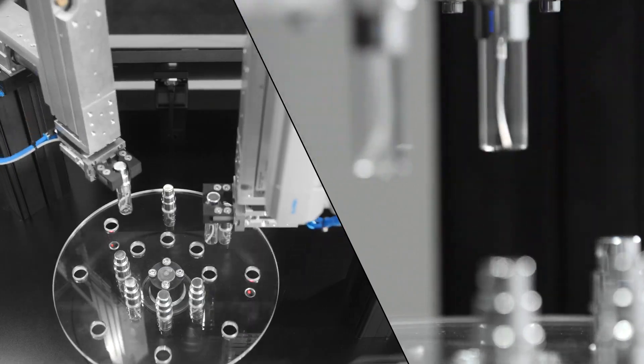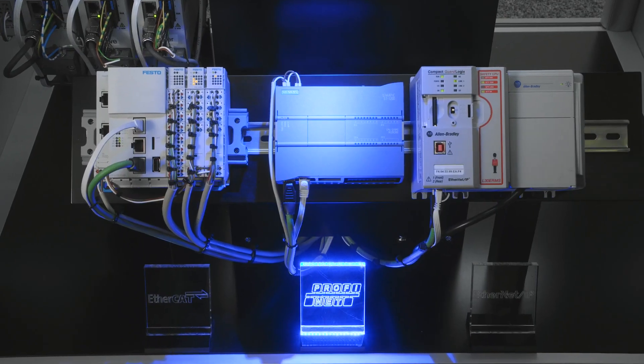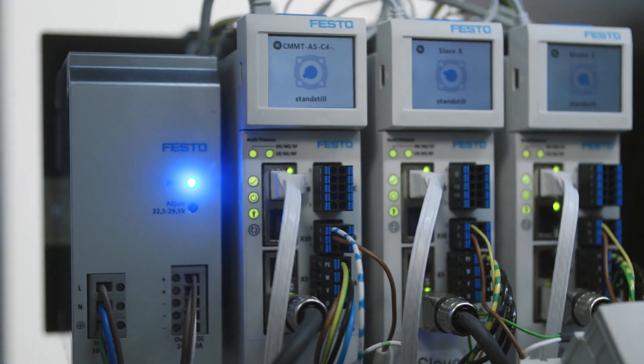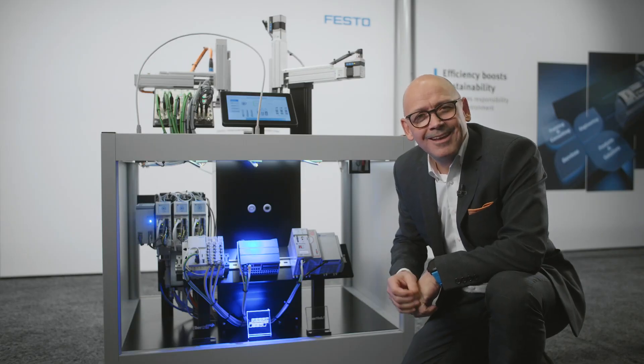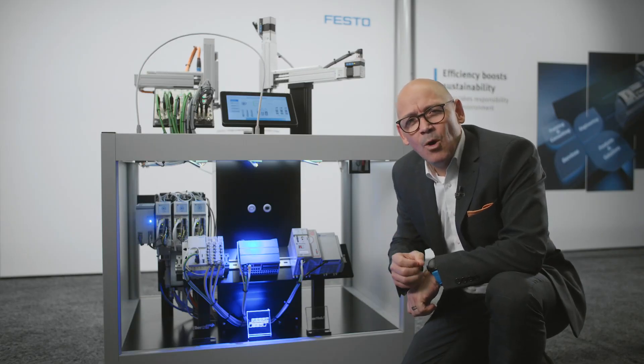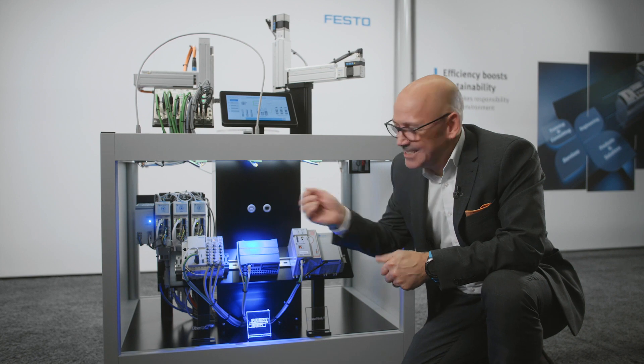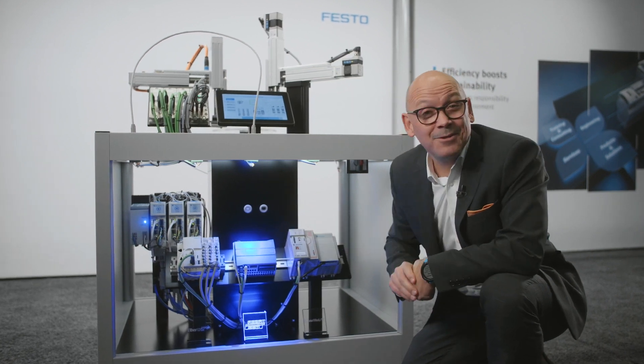The CMMT multi-protocol servo drive from Festo, that you can see here, allows connectivity to EtherNet/IP, PROFINET, EtherCAT, and Modbus — all on the same drive. All we have to do is simply disconnect what we have now as PROFINET.